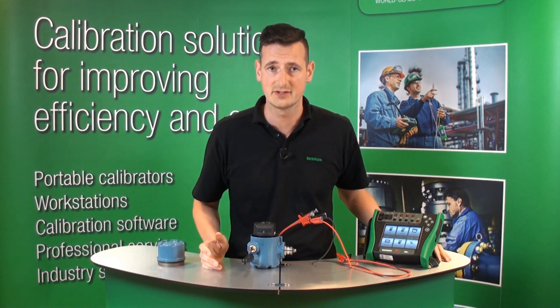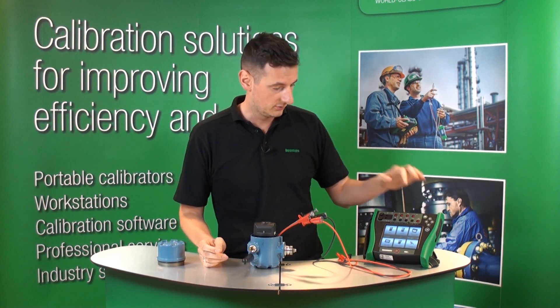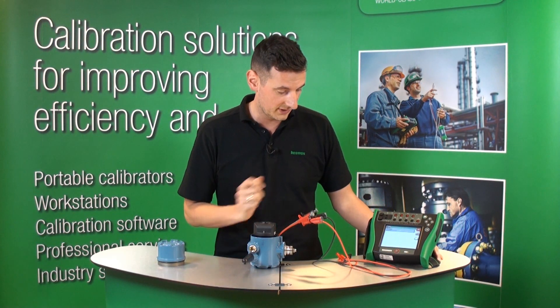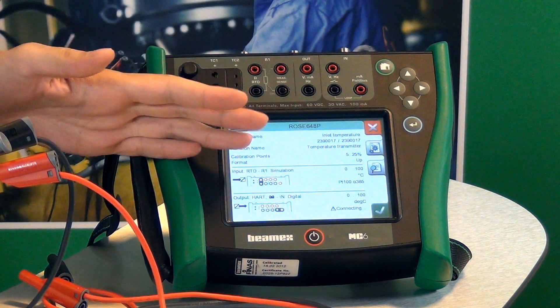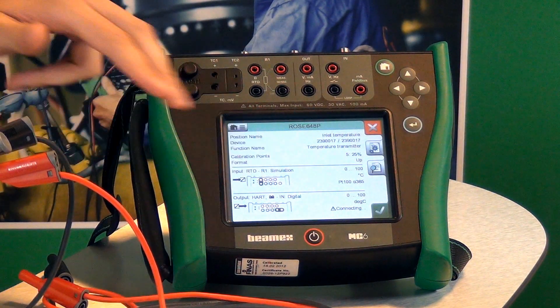If we would like to calibrate this transmitter and do a documented and automatic calibration, we would go to the documenting calibrator. You will see that on the documenting calibrator I have one position that was predefined. You can see this position — it has got an RTD and the HART communication diagrams here.